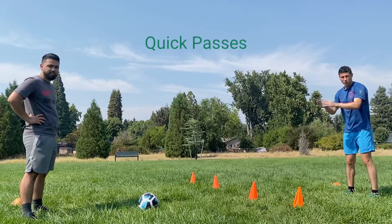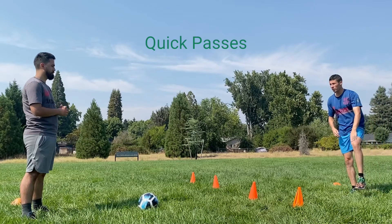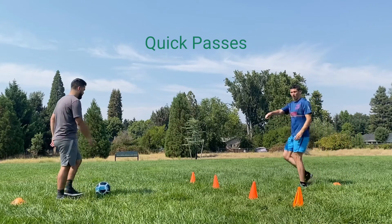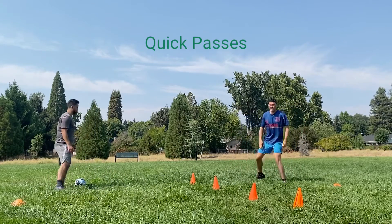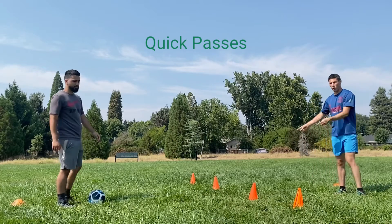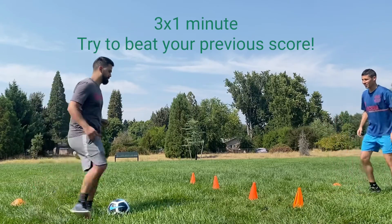For this drill, you will be facing your partner directly, working your way through the cones. I'm on the right side here, so I'm going to receive the pass with my left leg, hit it over to my right leg, and make the pass with my right foot. He'll do the opposite, but when we come back we'll switch — so now I'm receiving with my right leg, hitting it over to my left, and then making the pass with my left. You'll go for one minute and see how many times you can get down and back without hitting a cone.